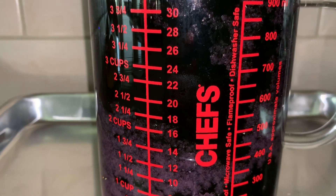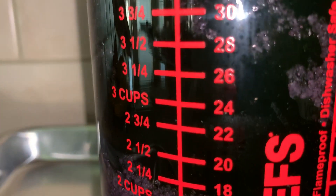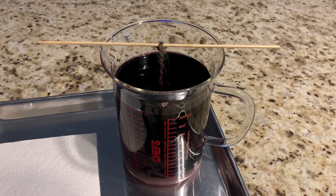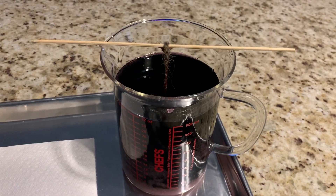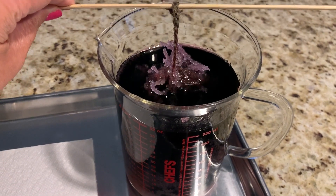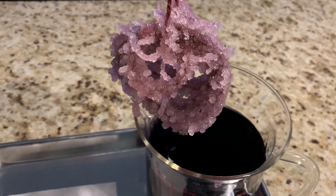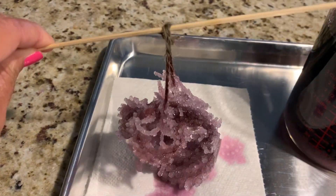My solution has been sitting for a few hours now, and if you look closely you can see how the crystals are starting to form inside my container. It's pretty cool! My solution has been resting for 24 hours now, and I'm going to gently lift out the string to see if any crystals formed. It looks like I had some success — I'm going to put it on a paper towel so it can dry.